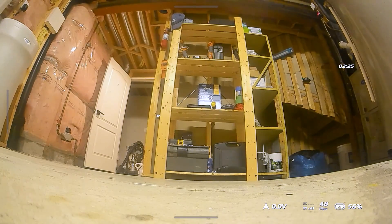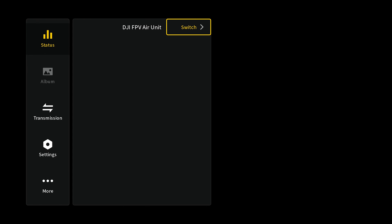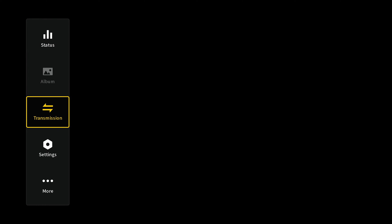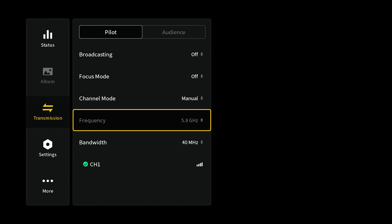One thing to also bear in mind from bench testing: in a couple of situations when I powered on the Vista it connected to the Goggles 2 but the screen was completely black — everything appeared to connect but I just never got a display. All I had to do was power cycle the Vista and the display came back. So something to keep in mind — it seems like it's still not perfect.